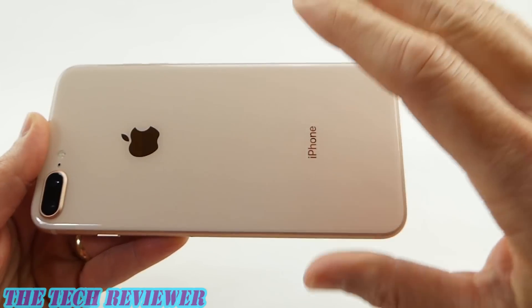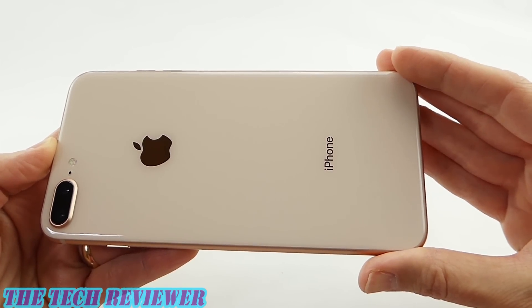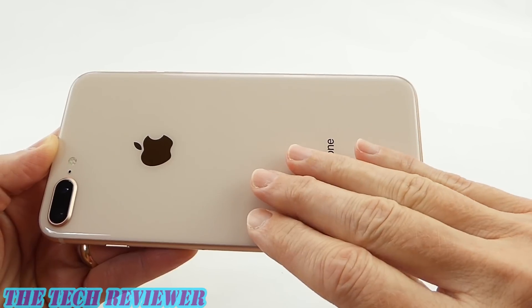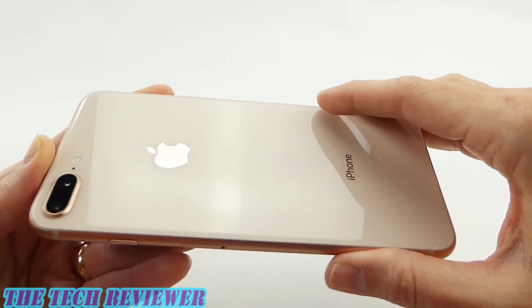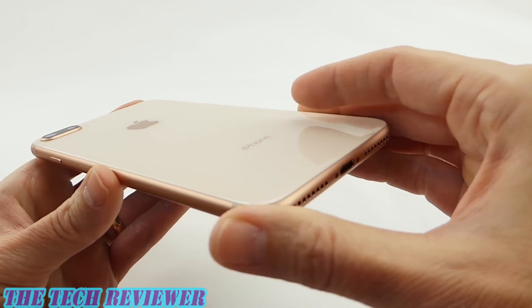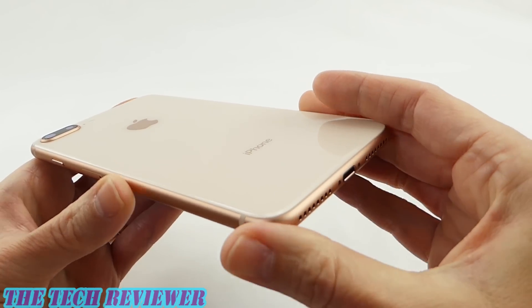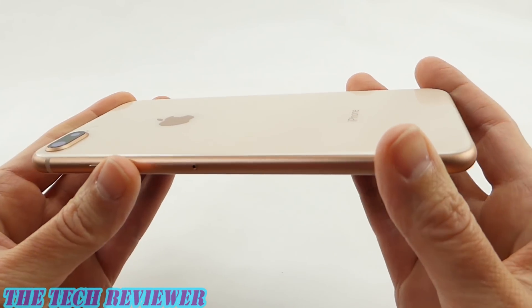It's not overpowering, not blingy, just very, very nice. Relatively feminine looking, but I think that guys can rock this as well. Just a really, really nice look to it. It matches quite nicely with the gold on the sides, but doesn't try to be the same color at all. It's really quite different, but I think it looks quite fantastic actually.